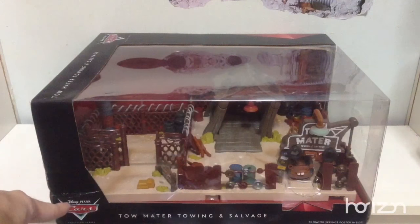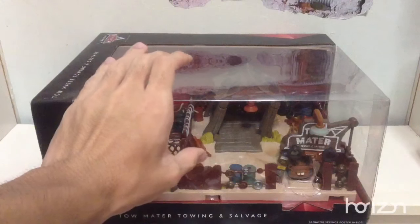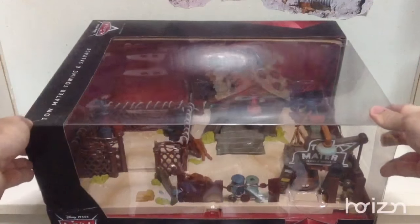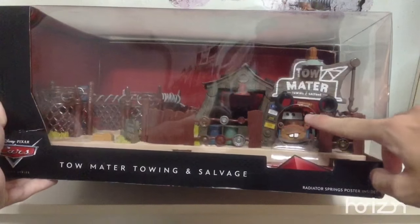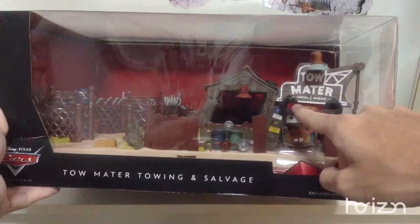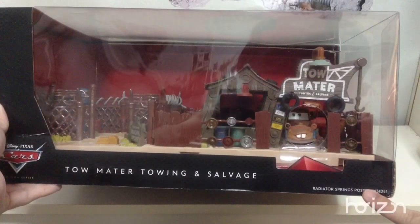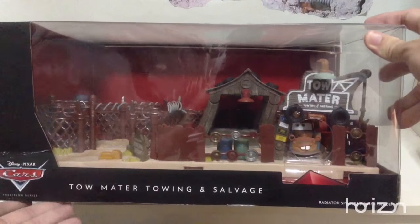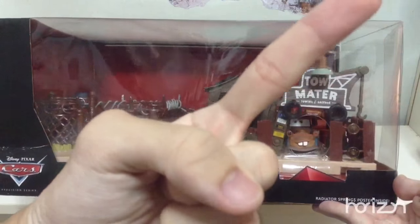As you can see on the front, you have the Cars and Precision series logo and the name to indicate the name of Mater's house. Same thing for the top here — there's that red triangle design. On the front, you can press the button to test the lights for himself. It also states that there's a Radiator Springs poster inside, and if you want to see more of these buildings with the Radiator Springs poster, you can check that out right over there as well.